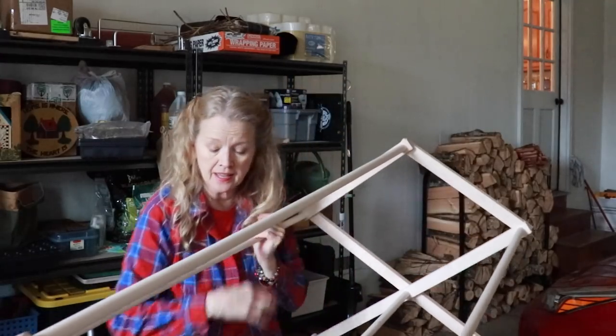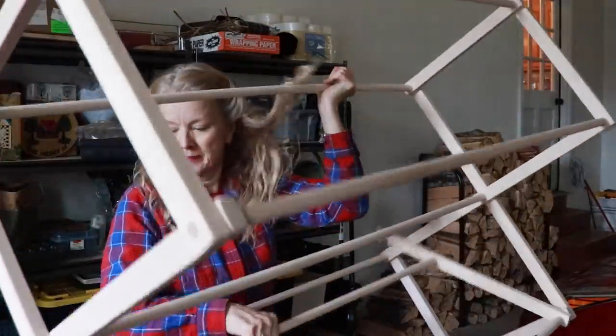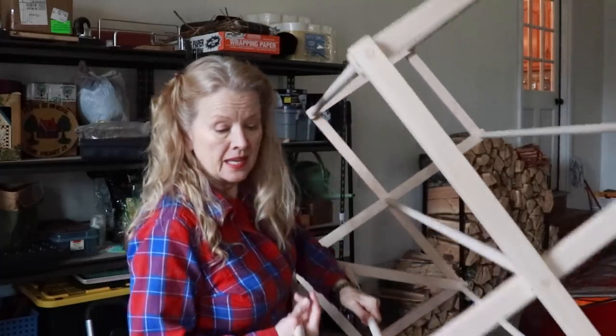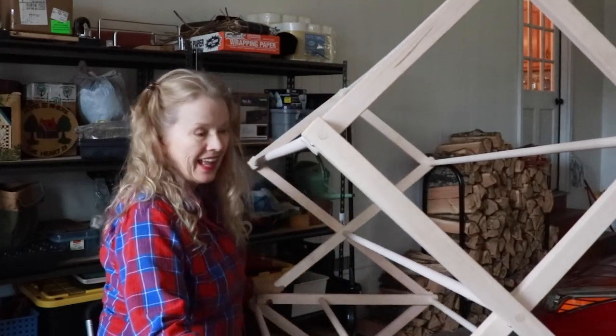It's heavy, I have to say. I wanted the sturdy one — I should have gotten the small one too for inside. I only got one thinking I'd get more use out of the big one, but this is actually a little bit large for the inside of my house.